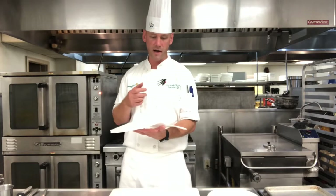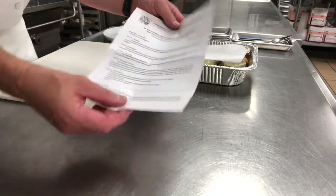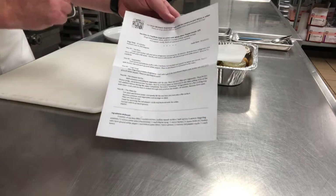We have some thyme, some white wine, some vegetables, some aromatics. As always, the recipe in the kit has all the ingredients listed at the bottom, plus a QR code at the top that will take you straight to this video.